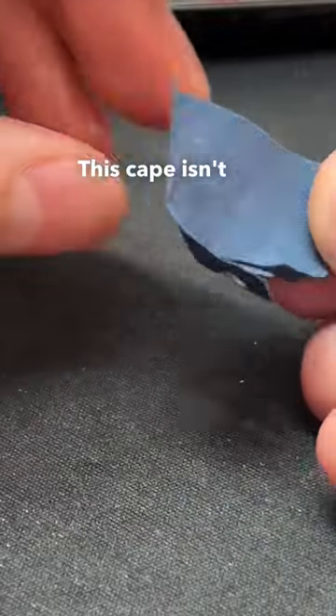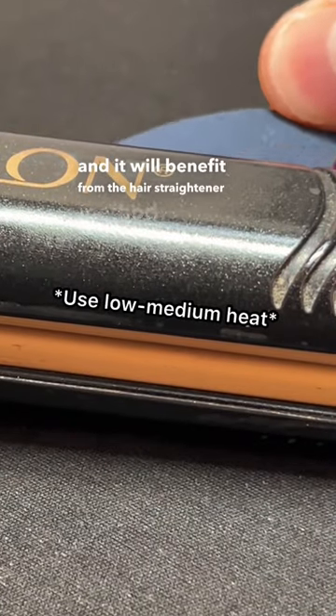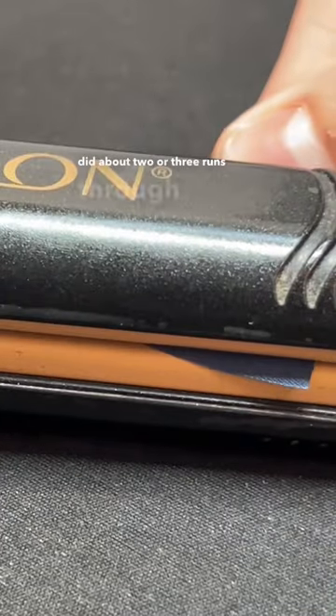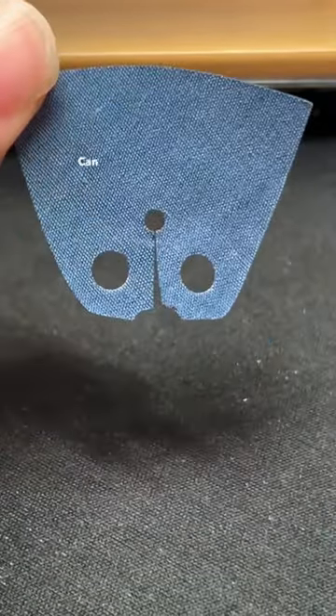This cape isn't that bad, but it is a little bit wrinkly and it will benefit from the hair straightener method. I only did about two or three runs through and this thing came out looking almost brand new. What do you think? Can you see the difference?